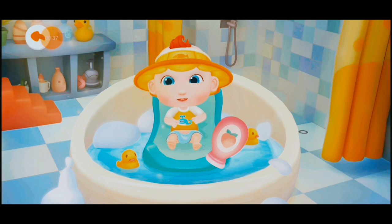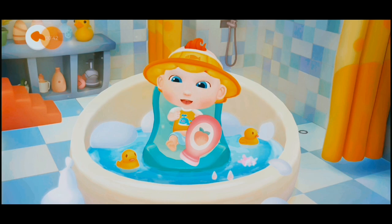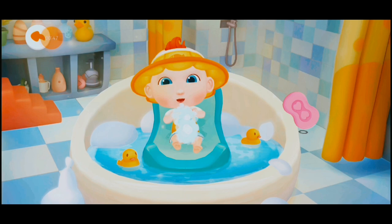Let's add some fragrant lotion that guards against heat rash and rough skin. Let's apply some soap to wash JoJo cleaner.